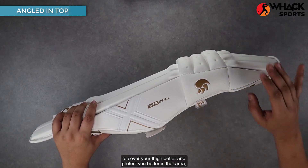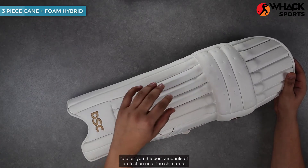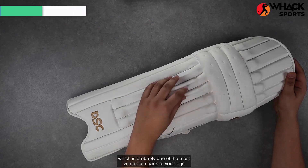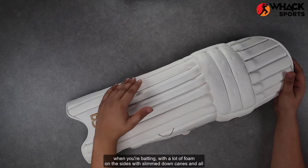The top cap of these angles in a little bit to cover your thigh better and protect you in that area, along with a 3P skin along the shin to offer you the best amounts of protection near the shin area, which is probably one of the most vulnerable parts of your legs when you're batting.